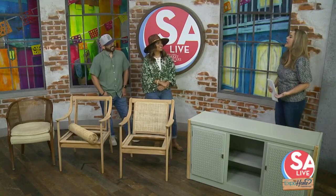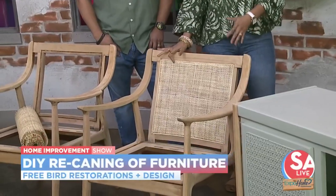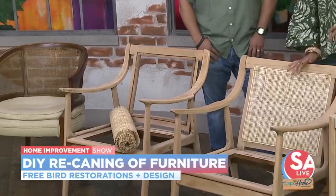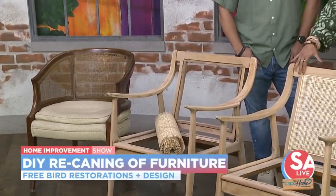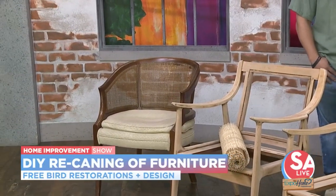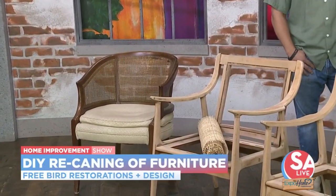So what is re-caning furniture? Re-caning is more of a rattan style furniture. You can definitely add it to your home to give it a different aesthetic. Other than upholstery or something like that, you can add it to different pieces. It does come in different styles. This piece up front has a different style of cane, and then this one is a closer knit.